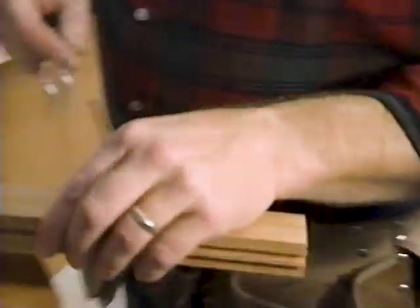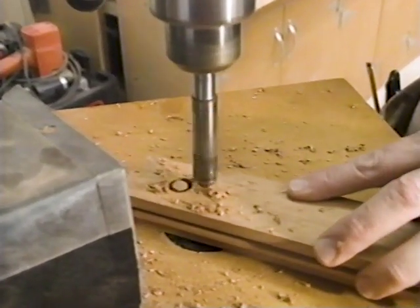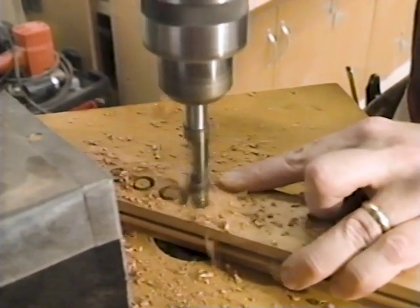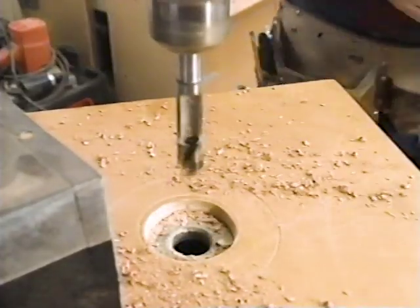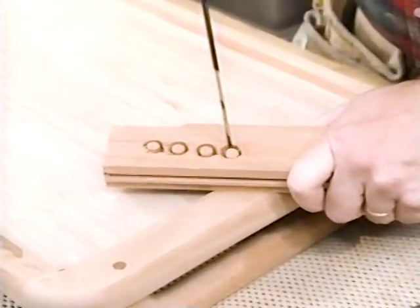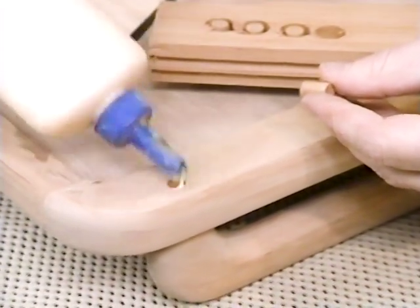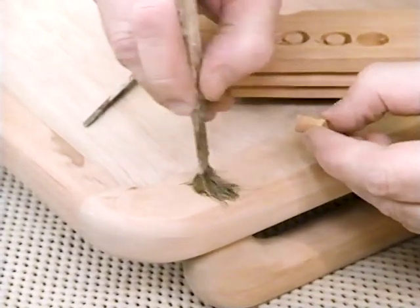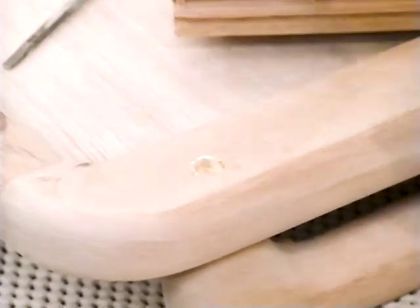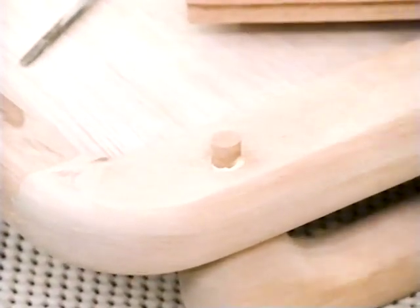I'll just use a piece of scrap mahogany and cut four plugs. Using a small screwdriver, I just stick it in and pry on it a little bit and it pops loose. I'll apply some glue to the counterbore and to the plug itself and set it in there. After the glue dries, I'll sand it flush.